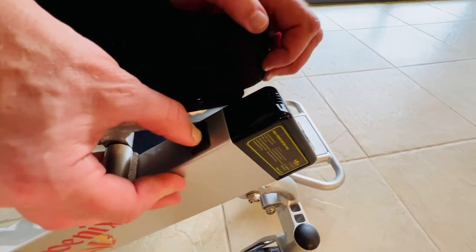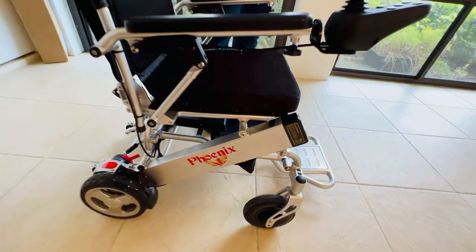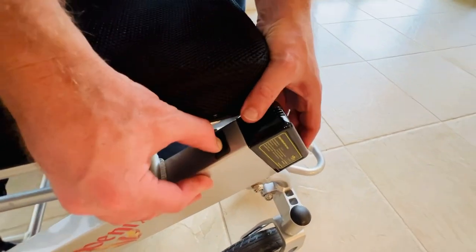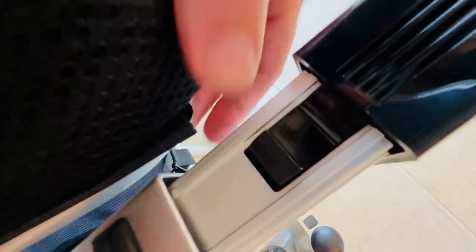There is a button, and if we zoom out a little bit, we can get a sense of the button's position on the frame of the chair. We can see that the button is right on top here. I just press that and that releases the battery. You can see the latch right there on the battery. I'm able to take the battery out — there's one battery.